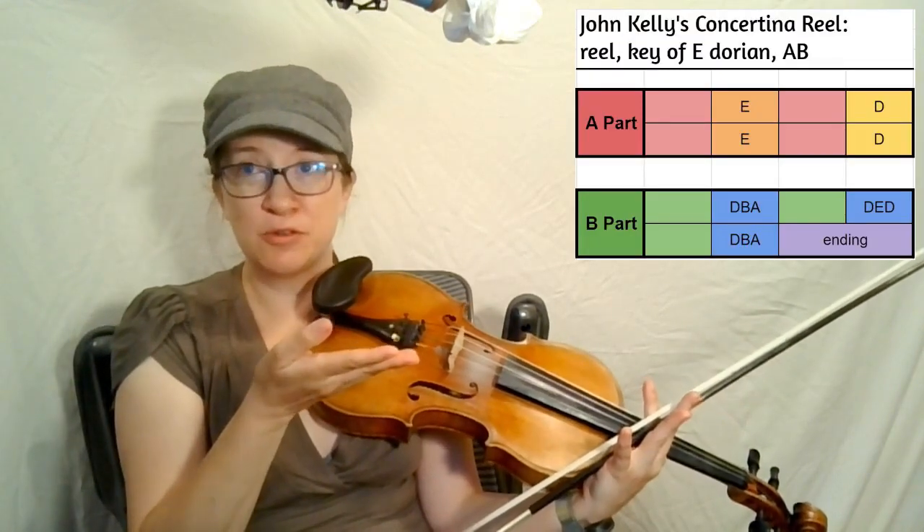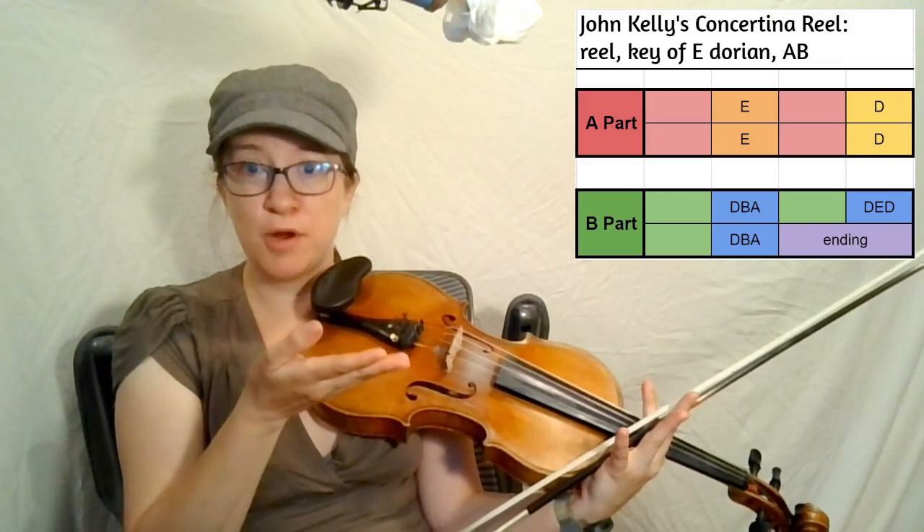The reason I like the foothold is that you can have a set bowing and set notes you're planning to play, but then you have a certain amount of freedom with the rest of the notes — especially since these are pretty repetitive. Green block, blue block, green block, blue block, green block, blue block, purple block. We can change things up using our bows.